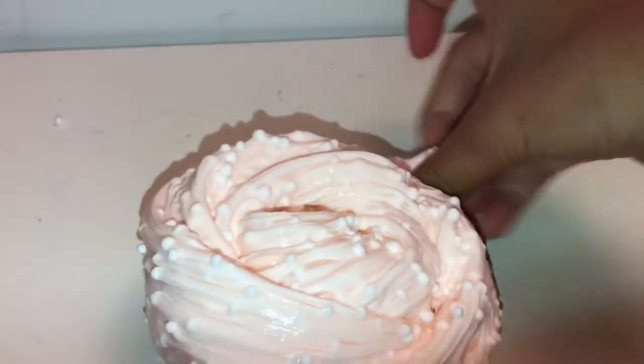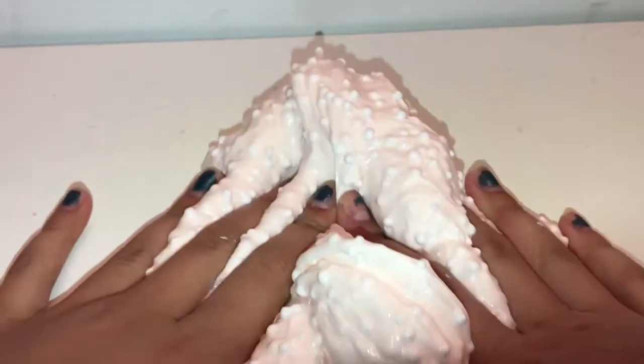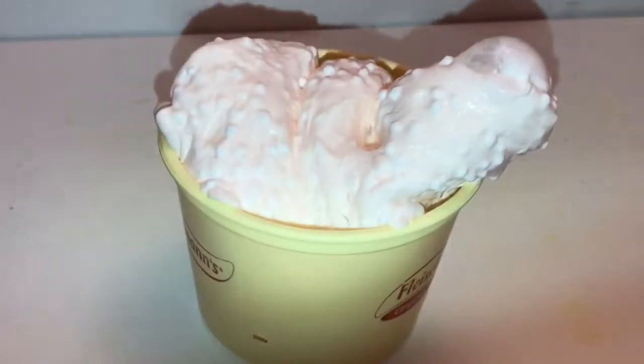I added more foam beads in while mixing. When your slime is activated enough that it's not sticky, start to knead it with your hands. After this I'll be showing some ASMR which is really satisfying. Then just pop your slime into a container.